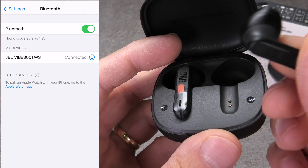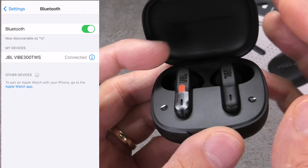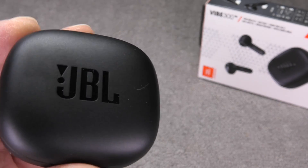So this was already it — the pairing process of the JBL Vibe 300 TWS to your iPhone. I hope you found this video helpful. If you have any more questions or comments, please leave a message below.